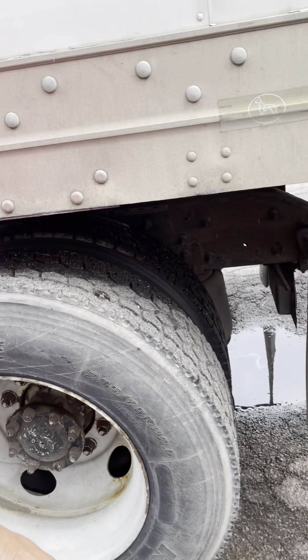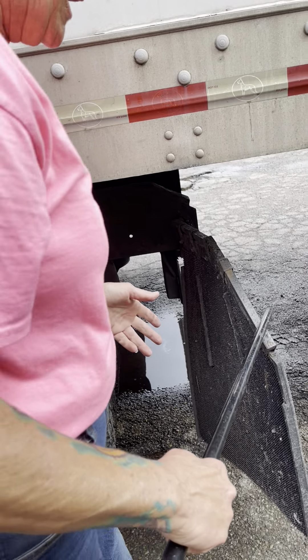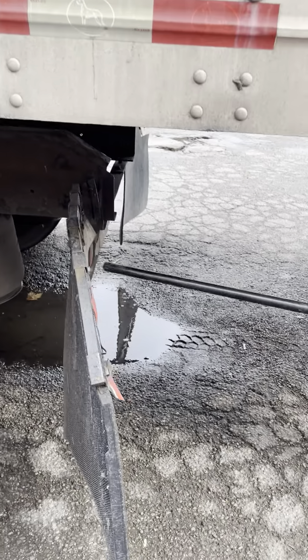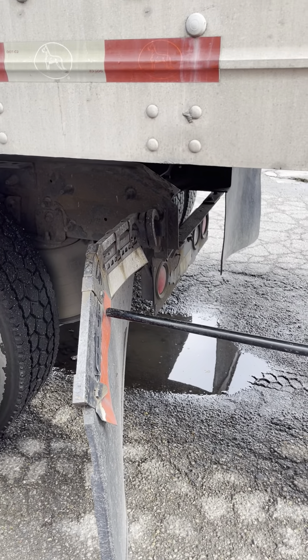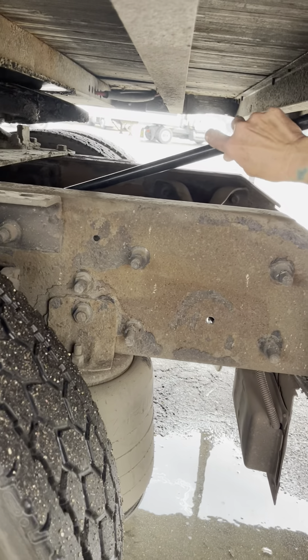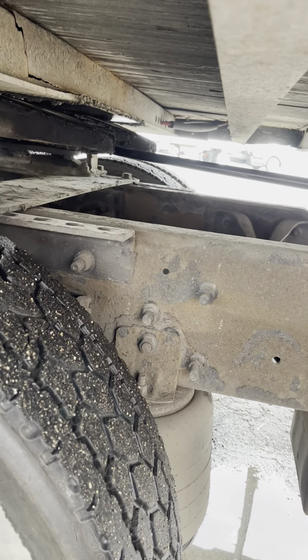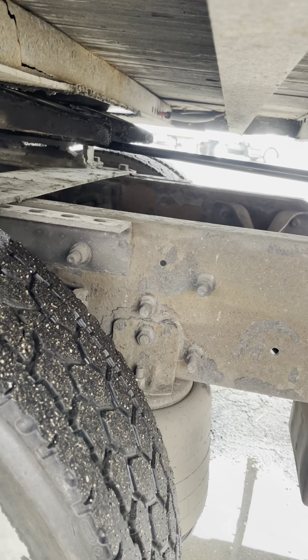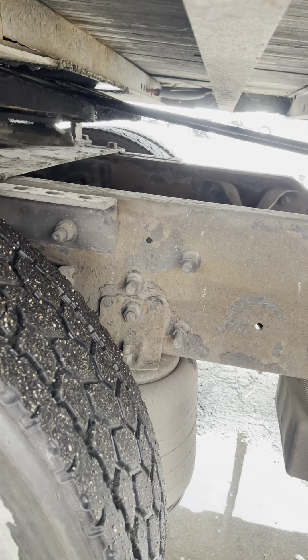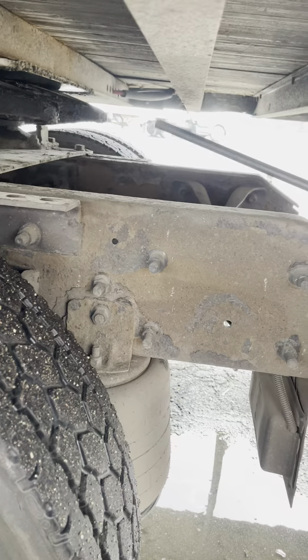Splash guard, if I have one. Mud flap is securely mounted, not cracked or broken, not hanging dangerously low. My DOT tape is securely mounted, not chipped or peeling. My torque arm is securely mounted, not cracked or broken. My locking jaws are securely mounted around the kingpin shank — not cracked or broken. My kingpin is securely mounted, not cracked or broken.